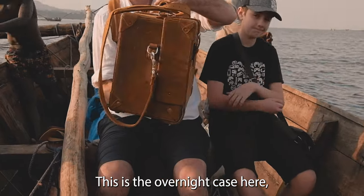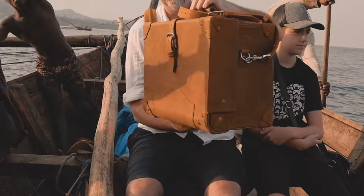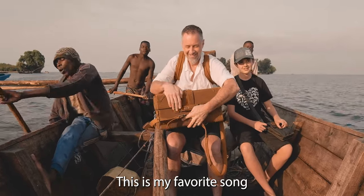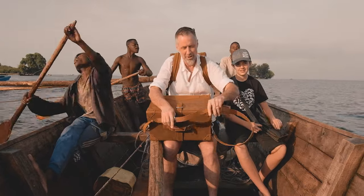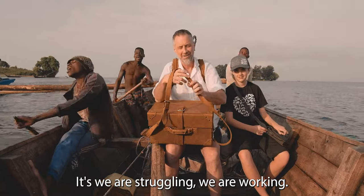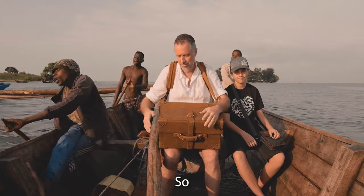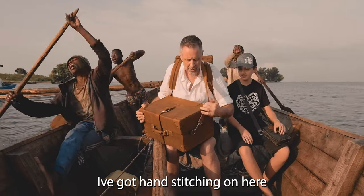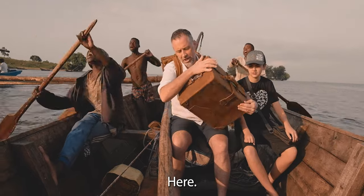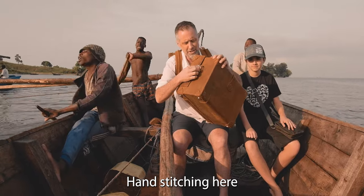This is the overnight case here. On here, hand stitching down here. On the bottom, hand stitching here, hand stitching here.